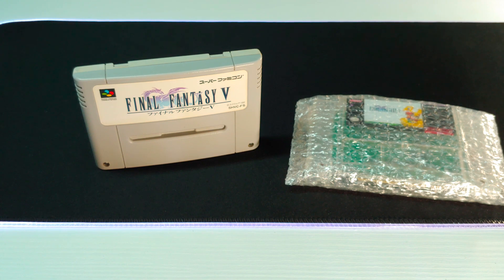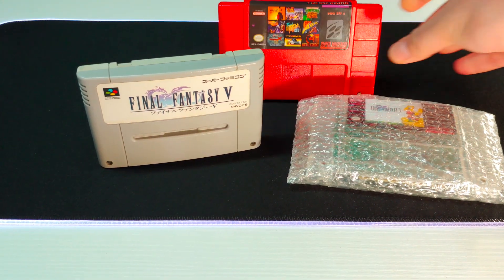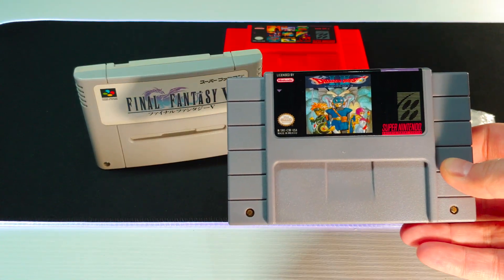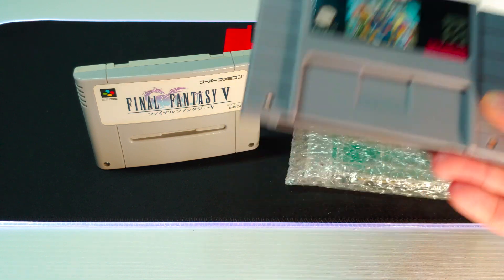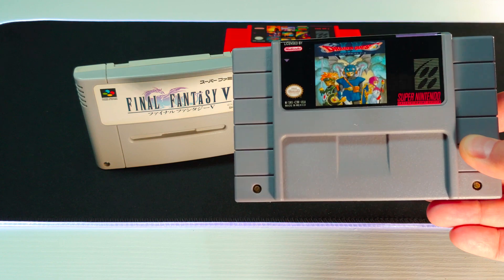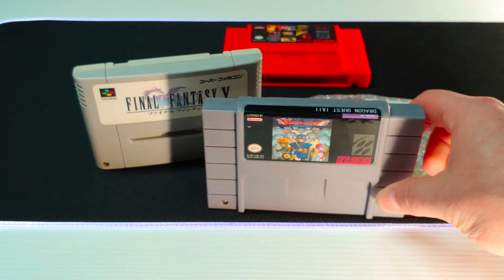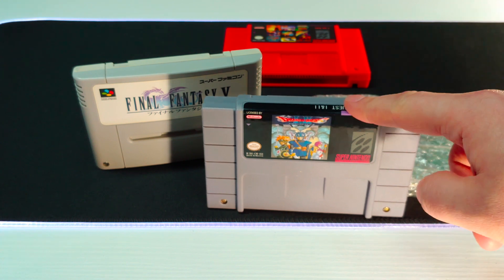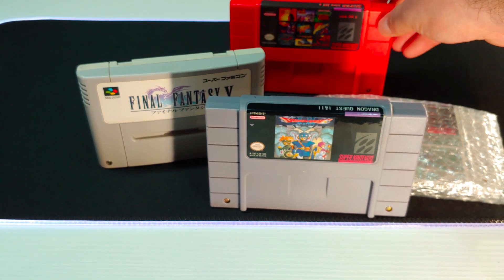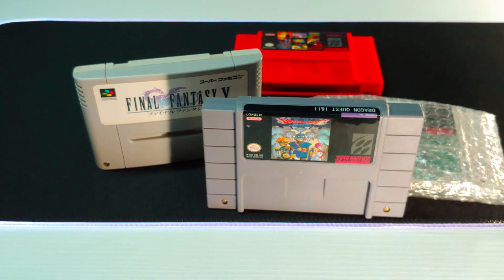I've gone over repro cards before — eBay and AliExpress special multi-carts — as well as buying a repro of Dragon Quest 1 and 2 at a local game shop. That's a port of the NES games Dragon Quest 1 and 2, known in North America as Dragon Warrior 1 and 2, in the same vein as Super Mario All-Stars. So I figured, let's compare the quality of this one, the Final Fantasy 5 cart, and one I think I bought on Amazon or eBay, and see if there are any differences, which one's better, etc.